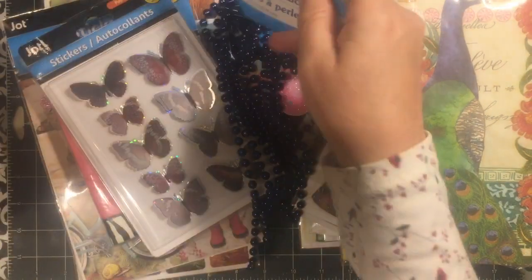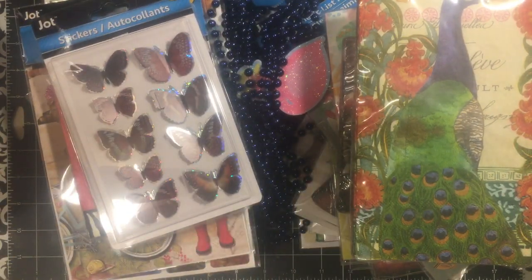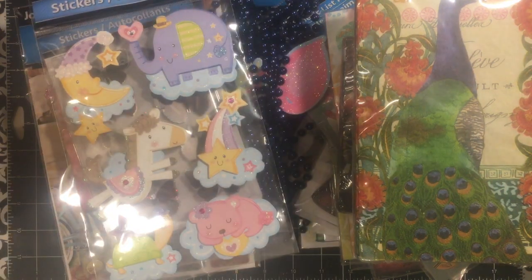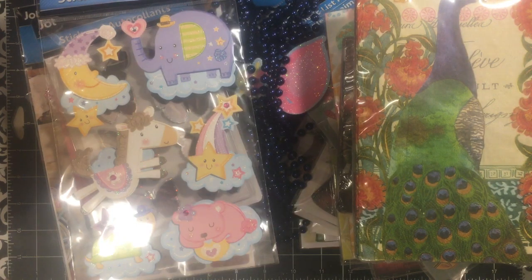I got some blue beads — I really like this color. It was the only one they had in that color. I just really like them. I thought they would be great with the blue and peach that we have coming up. I couldn't resist that — very, very cute. I have stamps that are similar to some of those.